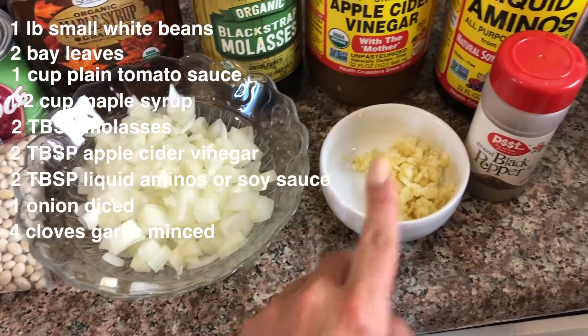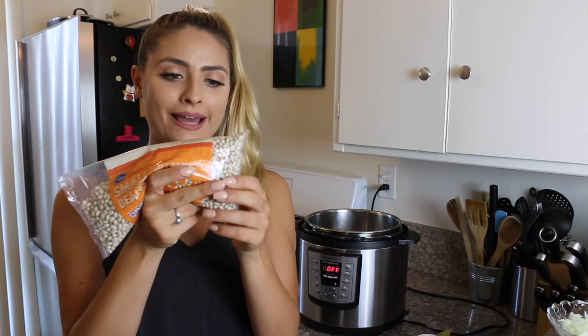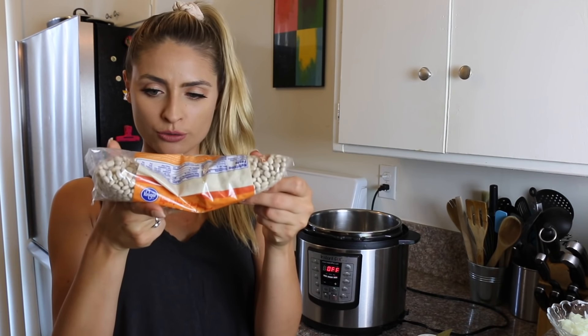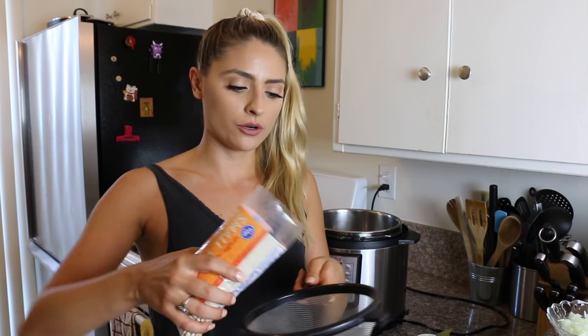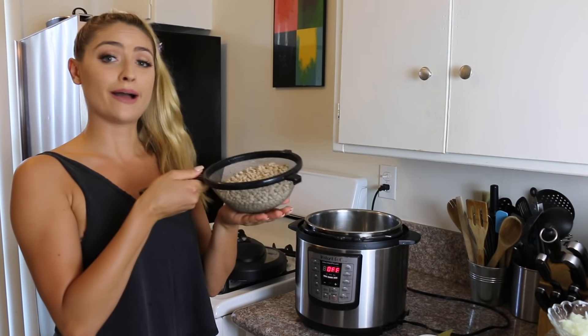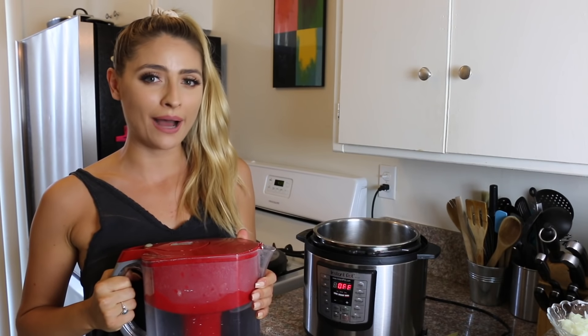One large onion diced, four cloves of garlic minced, and a sprinkle of black pepper. So the first thing we're going to do is cook our small white beans. I just picked these up from my local Ralph's — they are Kroger brand, so I'm sure you could find these in any grocery store. First I'm going to rinse these off. You always want to rinse your beans before cooking them. I use a mesh strainer. I have my washed beans and I'm going to add them into my Instant Pot.